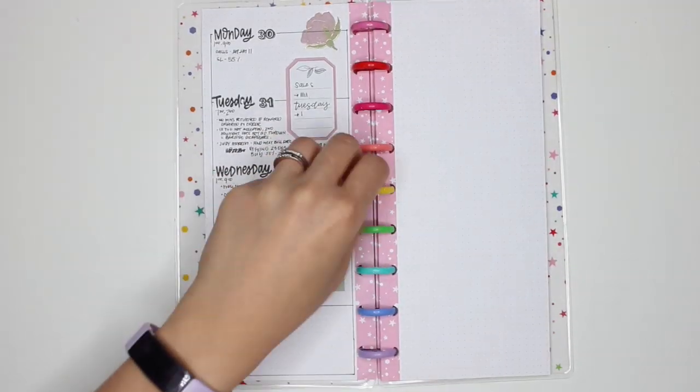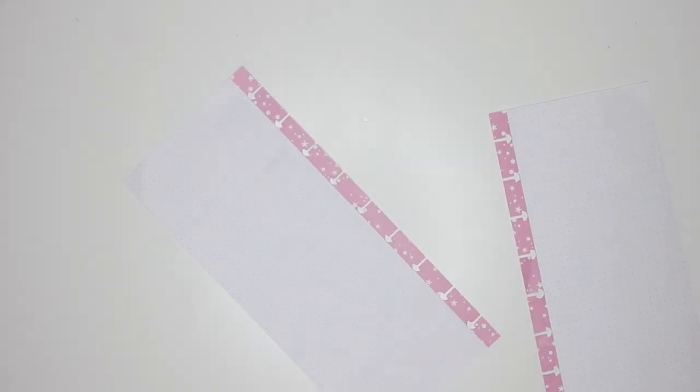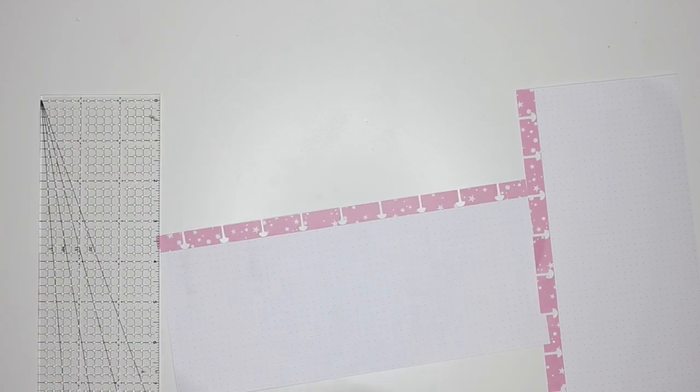All right, let's get started. So the first thing I do is normally take the pages out of the discs — it's always easier to decorate that way.